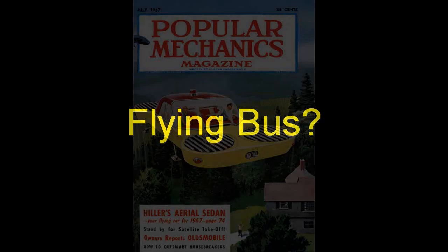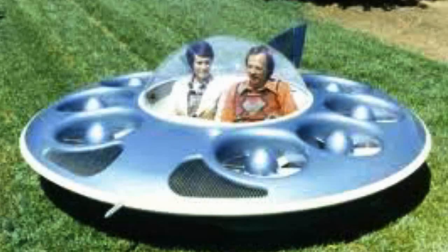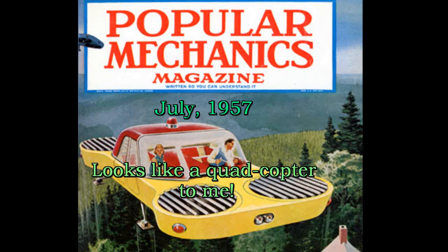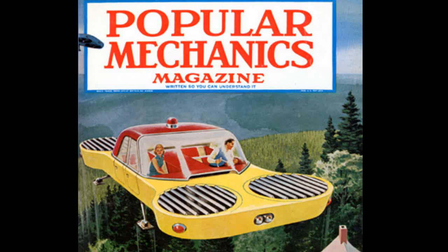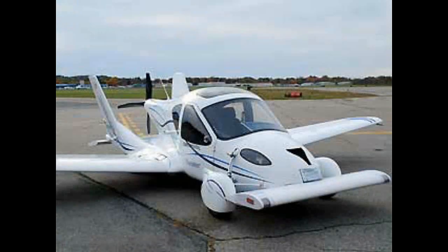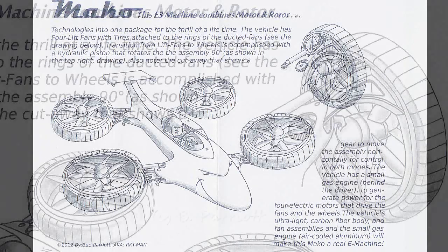Hello folks. For almost a hundred years we've been promised a flying car. Many have been made and a few are pretty successful. But with the advent of the quadcopters, it seems they could make a good platform for flying and may outperform electric cars too. My graphics artist friend Bud Perriott and I began discussing this design. Here is his drawing of our final concept.